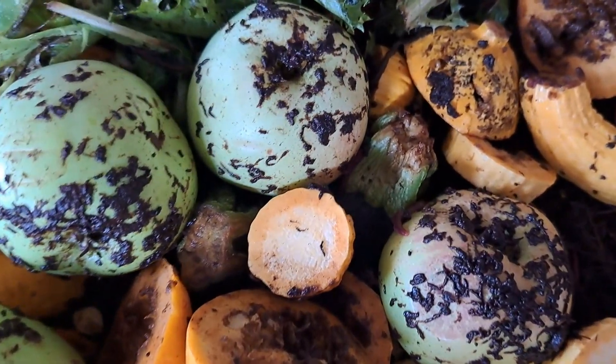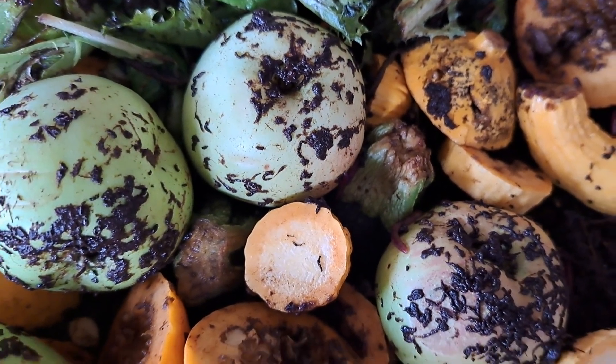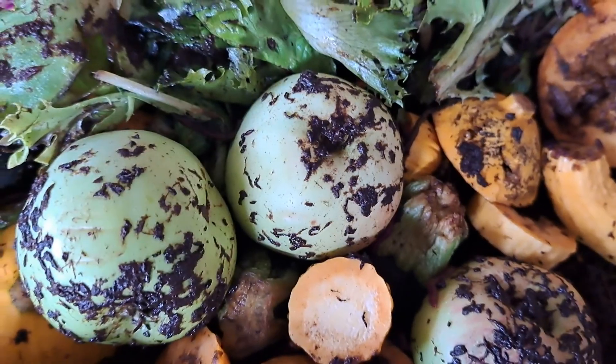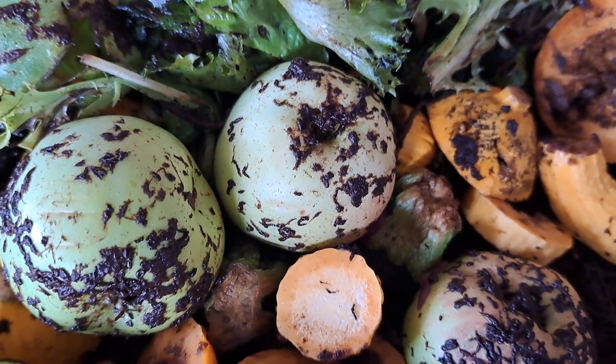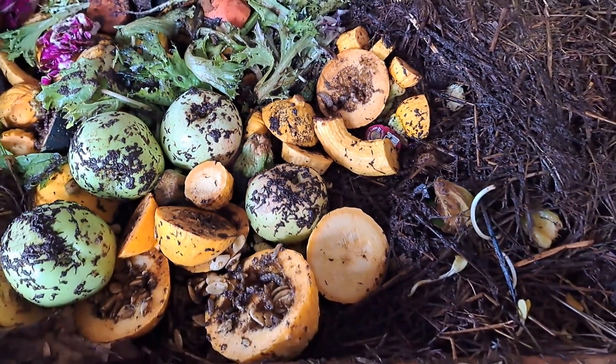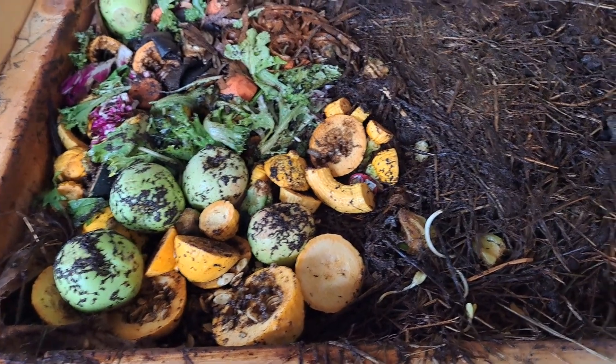There's one of my worms — hey buddy! Sorry your living space has been overtaken. Oh, there comes another one — see them? From what I read, they can live in harmony together, so hopefully that's true, and we'll try and dry this bin out a little bit.